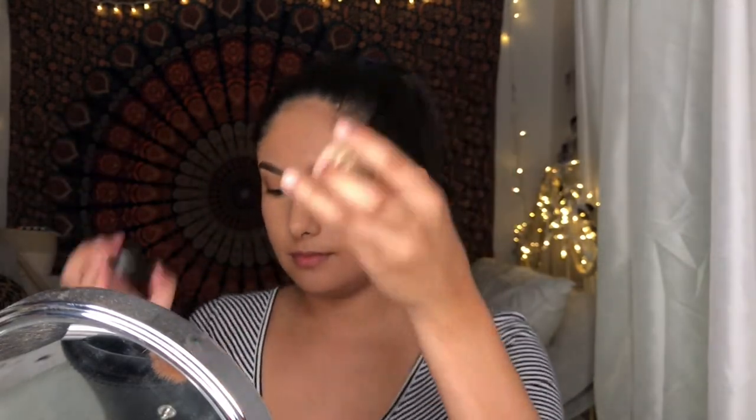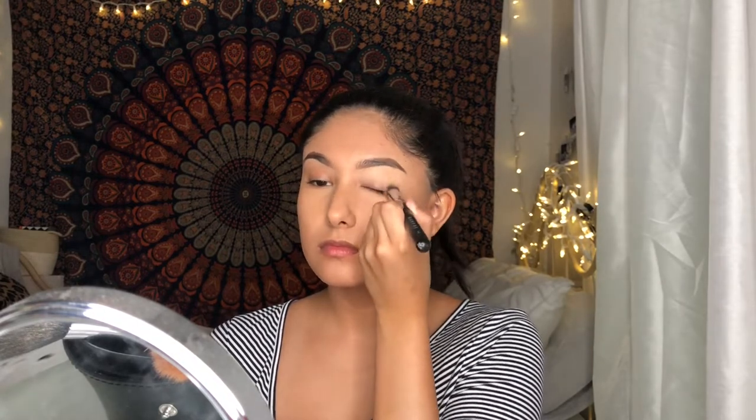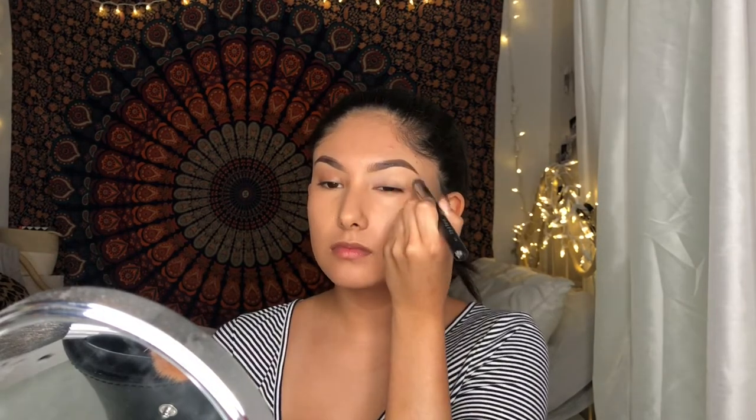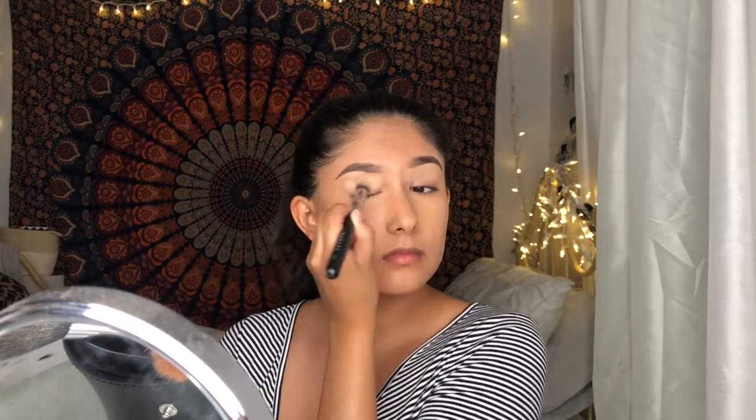I'm using an ochre pomade for the base of my eyeshadow. I honestly like this because it pops out my eyeshadow colors more than any other eye primer I've tried — this really pops out the colors.